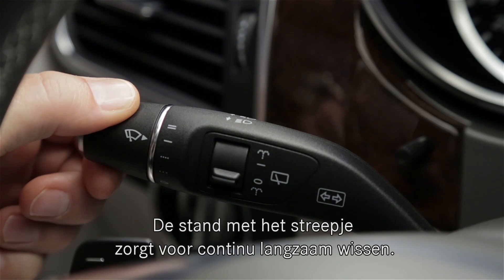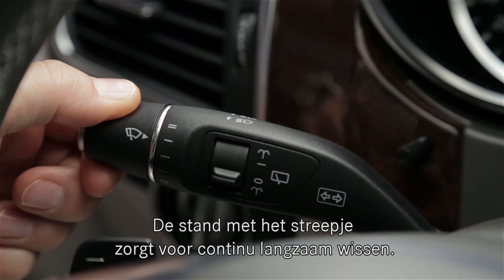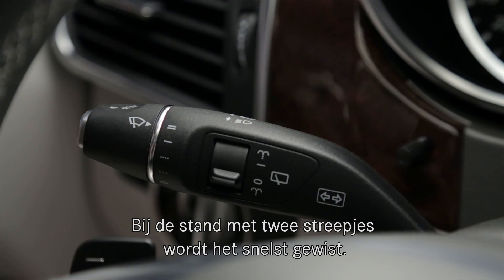The next position, marked with a single solid line, provides continuous wiping at a slow speed. The last position, with two lines, is the fastest speed.